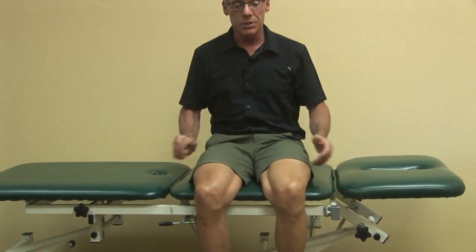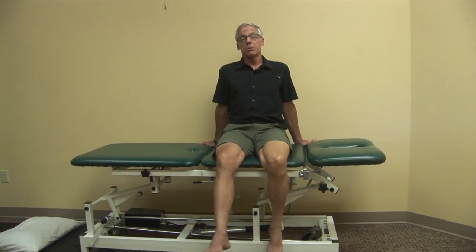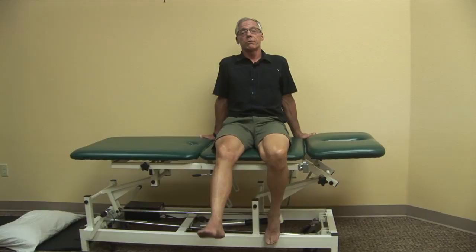For example, my patient just the other day — he's a golfer — he said that he sat at the edge of his golf cart, put his foot over the side of the seat and just let his leg swing for a few minutes. He did it at the nine-hole point, the turn, and was able to continue to finish the whole round of 18 holes by doing this a couple of times throughout the second half of his round.